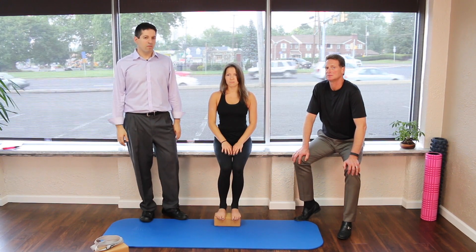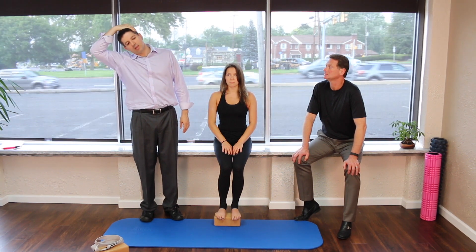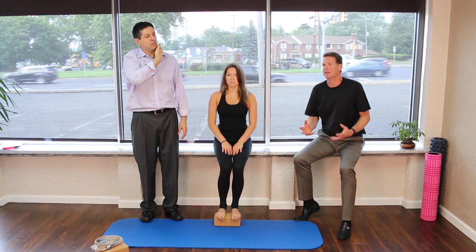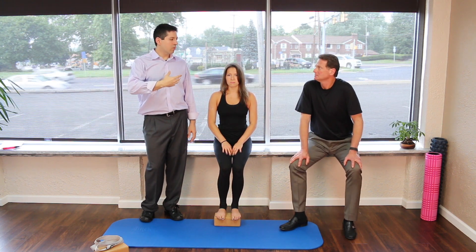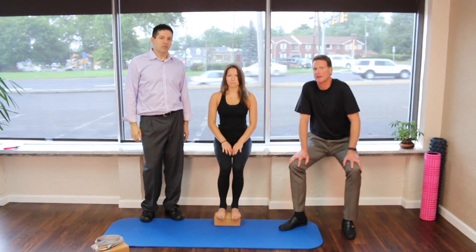It's a lot more effective than what a lot of offices recommend — just pulling like this. As you can see, my arm comes up and I'm only sort of stretching. The locking is important, and turning your head towards and away is really going to isolate the trap versus the SCM musculature.